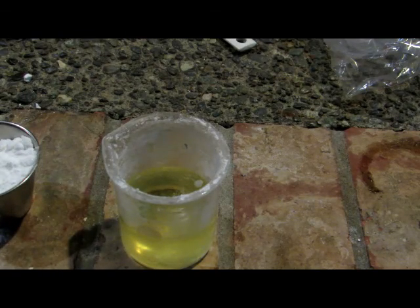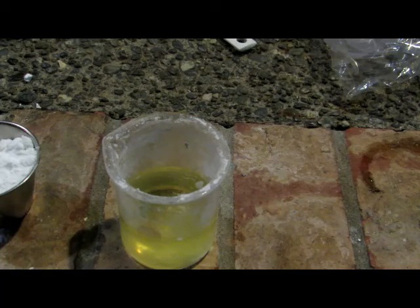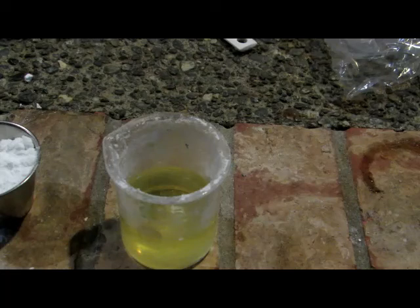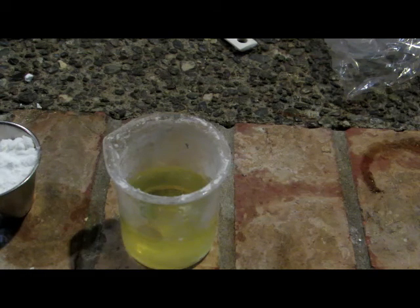Next we're going to slowly add our lithium hydroxide into the beaker, stirring occasionally. This is going to form lithium hydroperoxide, which can then be decomposed into lithium peroxide. We added in excess hydrogen peroxide just because hydrogen peroxide when heated will decompose into oxygen gas readily, and this reaction can be exothermic, so we wanted to make sure we had enough hydrogen peroxide to react with everything.